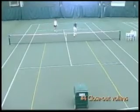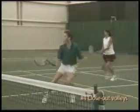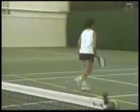If needed, set up a movement guide rope forcing the players to cross the rope and close in tight to the net on each shot.